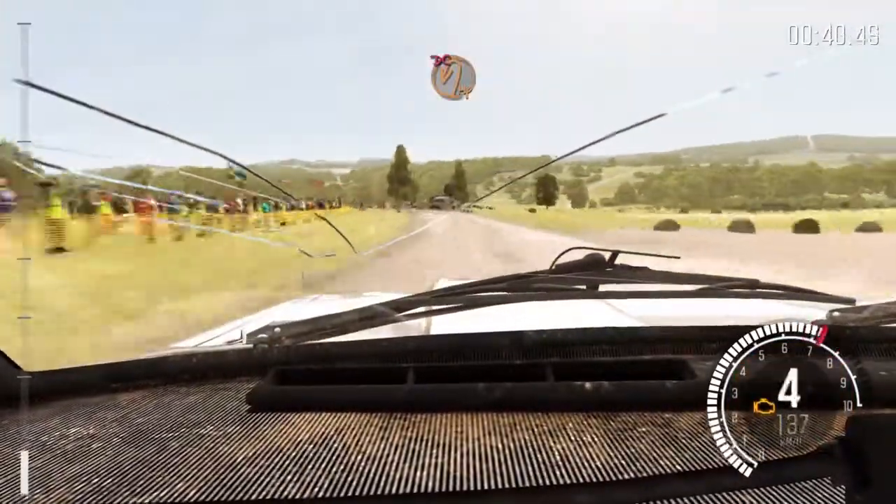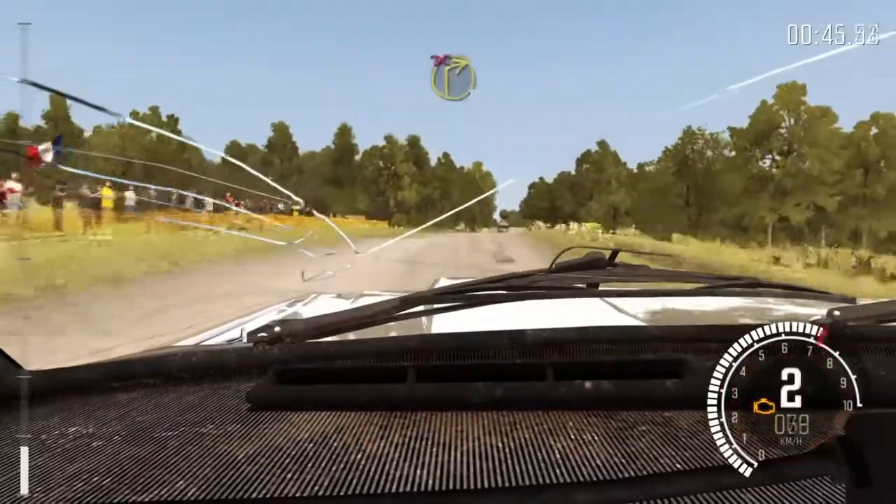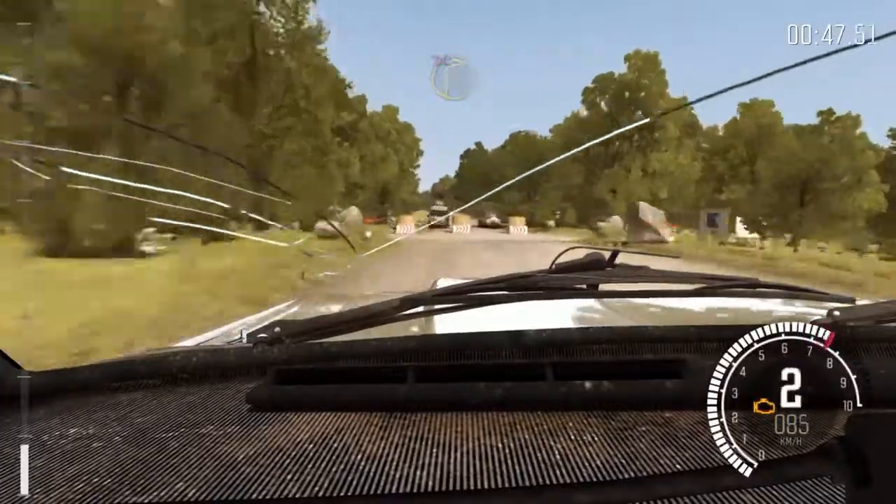Giro izquierda, no atajes. 60, LOMA, derecha 1, no atajes. 100 por Badén.